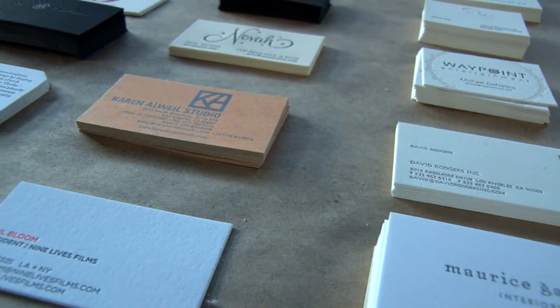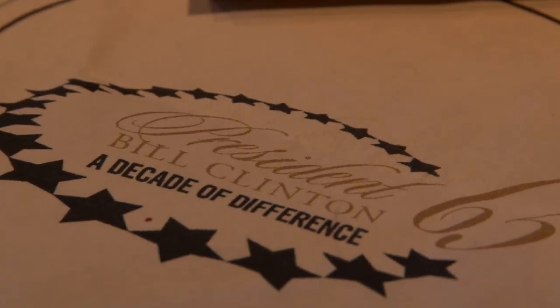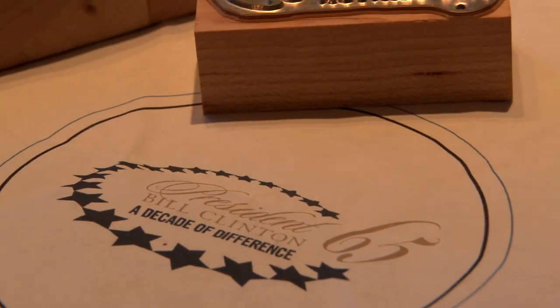We do a lot of wedding invitations, announcements, a lot of business cards, personal stationery. We're doing a menu for Bill Clinton's 65th birthday right now — I said yeah, we can do it. I mean, we really have to hustle and get all the paper together. I went next door to Gary and ordered the paper that we need to print.